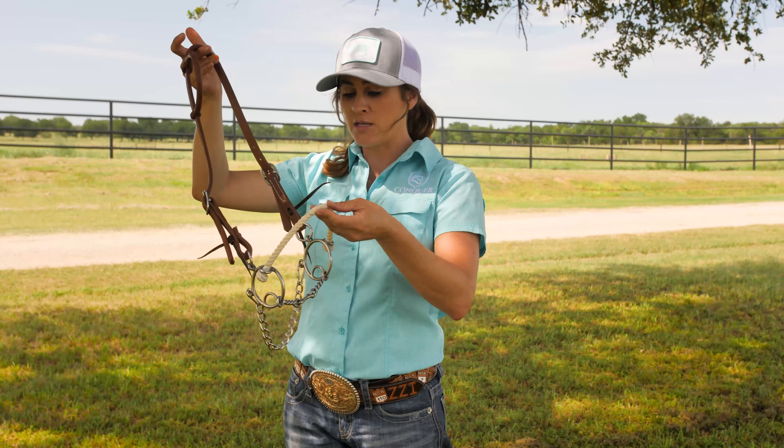It comes in all four mouthpieces: the twisted wire snaffle, smooth snaffle, and then the twisted wire dog bone and the smooth dog bone. This is a great bit for colts, seasoned horses, something that needs a little more stabilization and a little more rate across the nose.